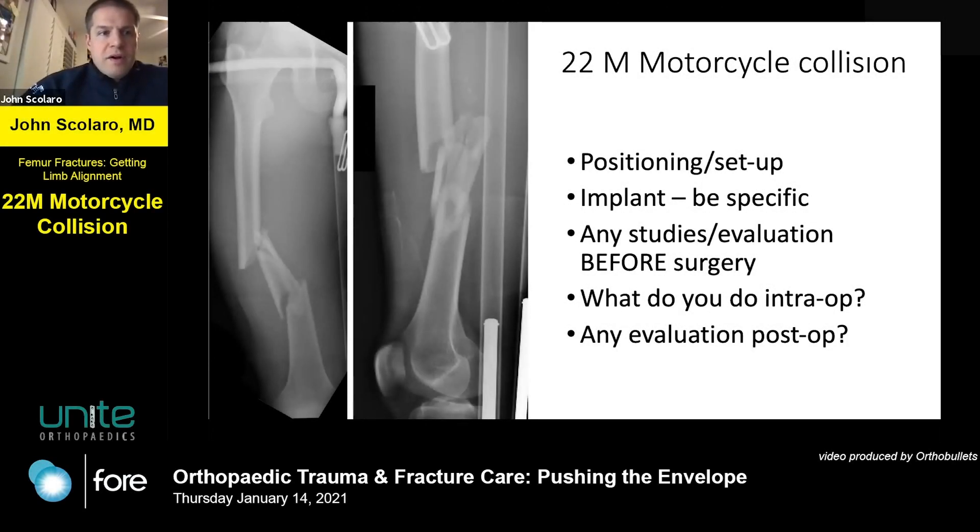Distal fractures are challenging — proximal is a whole other animal — but this is one we can talk about quickly. A 22-year-old male comes in following a motorcycle collision with this closed injury. Give me a general idea of your considerations for restoring length, alignment, and rotation to this femur.